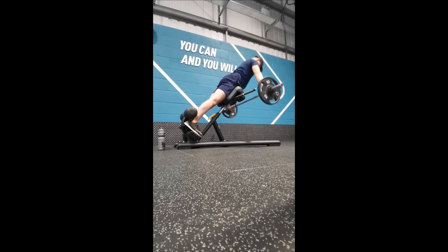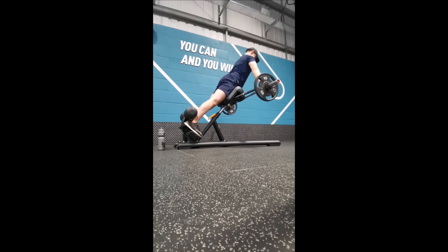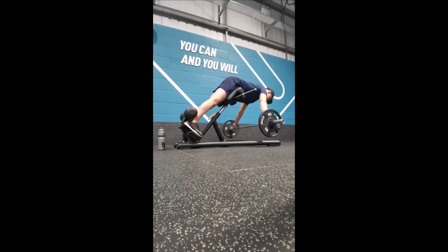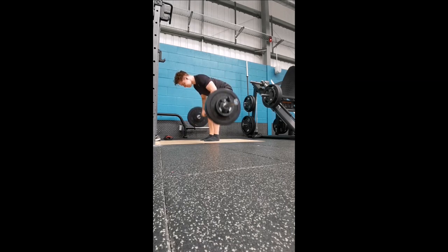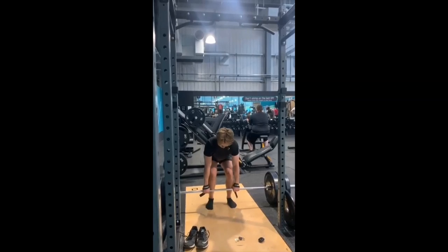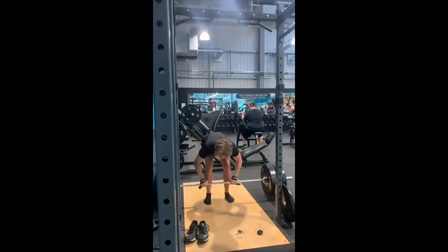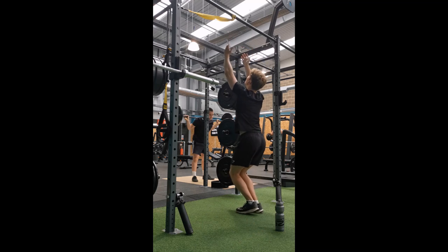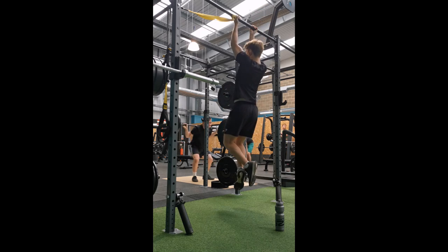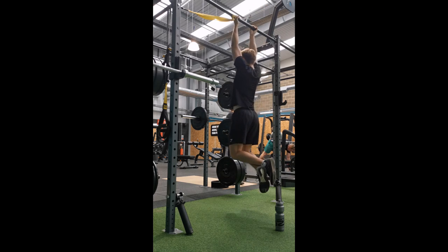In week one you do three sets of five with the top set at 85 percent of your training max. In week two, three sets of three with the top set at 90 percent. In week three, one set of five, one set of three, and one set of one with the top set at 95 percent. On the top set each week you do as many reps as you can, aiming to set new rep PRs every workout. After three weeks and a deload, you add 2.5kg to bench and overhead press and 5kg to squat and deadlift — very slow, steady progression every four weeks.